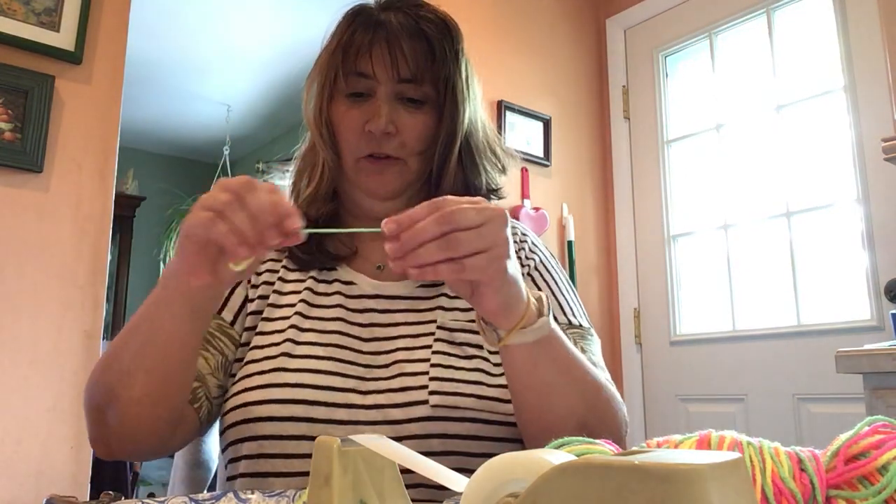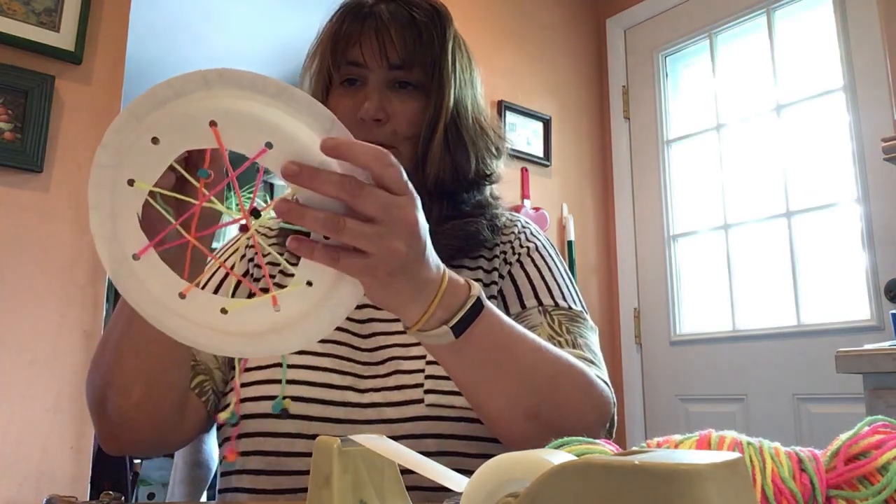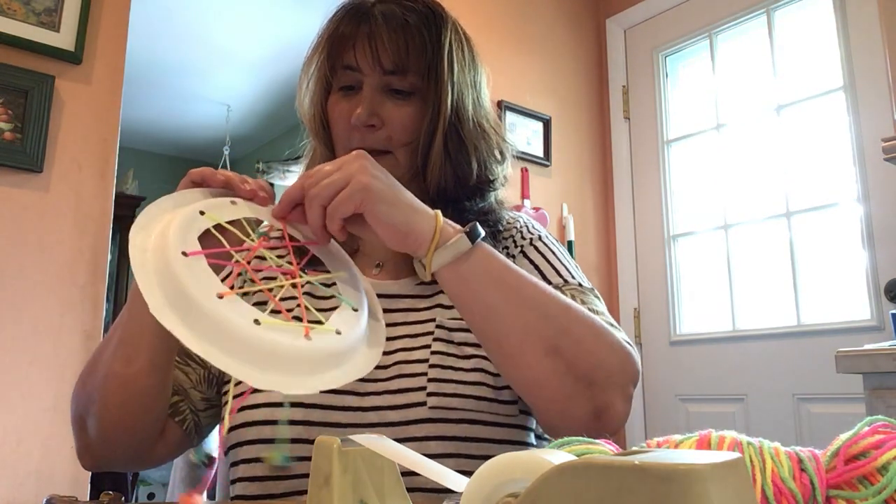Now I have one last piece of string which I am going to put onto the top so we can hang it.